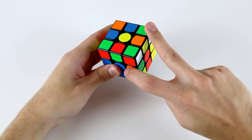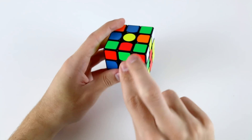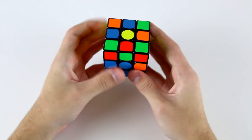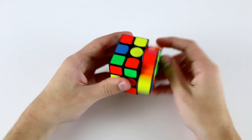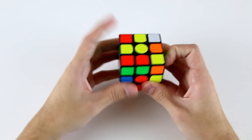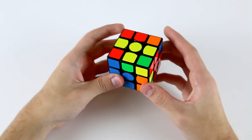Then the first F2L pair that I see is these two. I've got these two but I don't think they're a very good one to solve because if I solve these two then that'll give me two diagonally solved pairs which is not ideal. But I can solve these two into the back right slot there which is nice. Then I can solve these two without using a rotation like that.